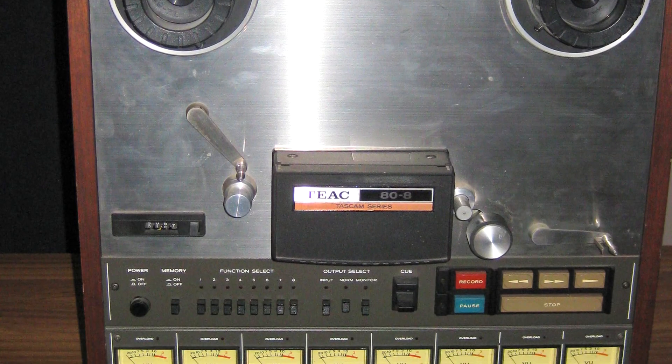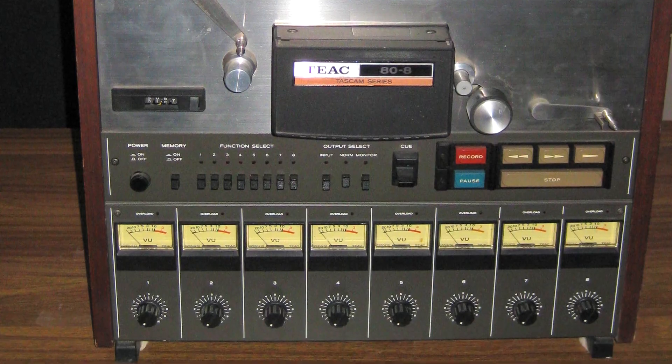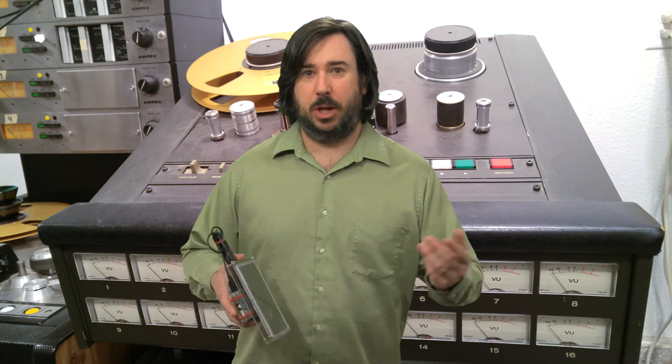Somebody brought me a Teac 80-8 that needed some work. So anyway, I don't want to take up too much time — I just want to say that there's some cool interesting stuff around the corner, so stay tuned.